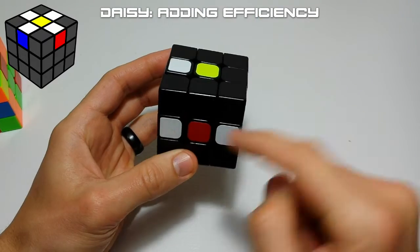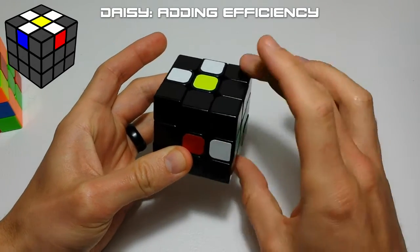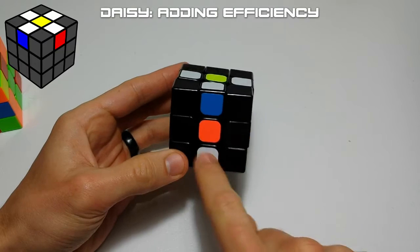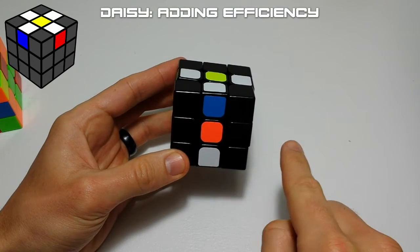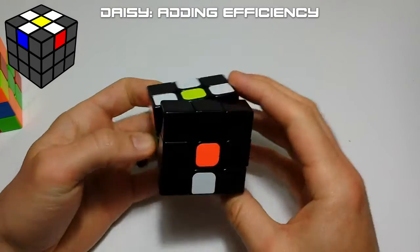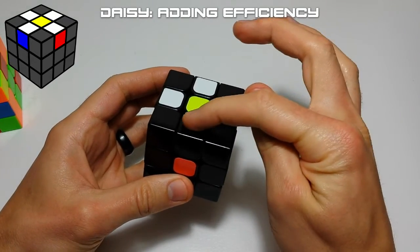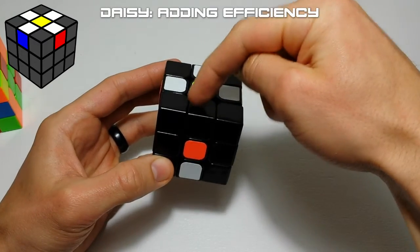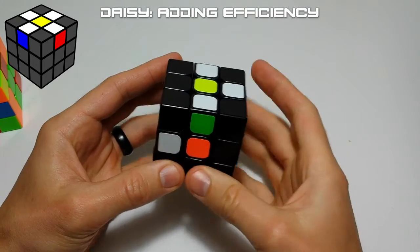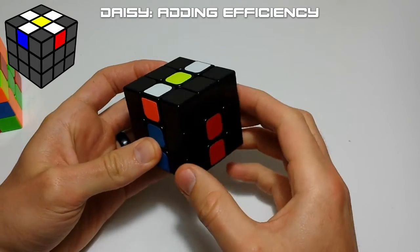Once pieces are in the middle layer you can place them up into the top layer easily. If you do a front move, make sure the top slot on that face isn't white, because the front move affects that face. Then follow the same process — check the piece above, move it out of the way if needed, and move the piece up.